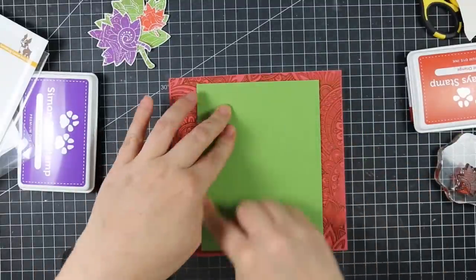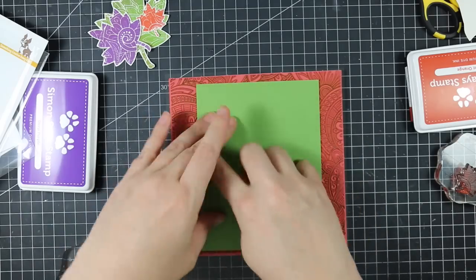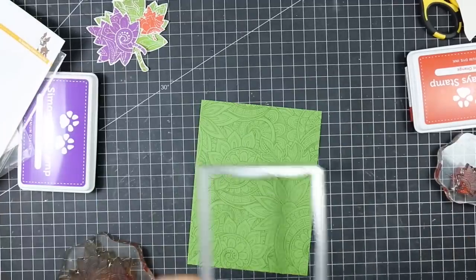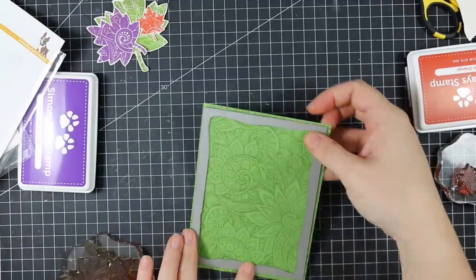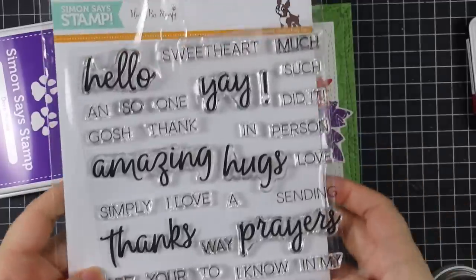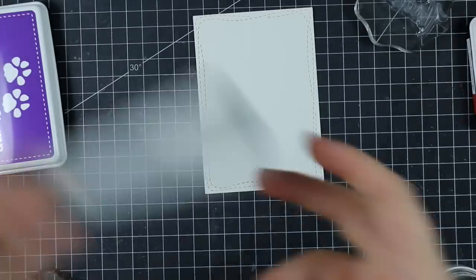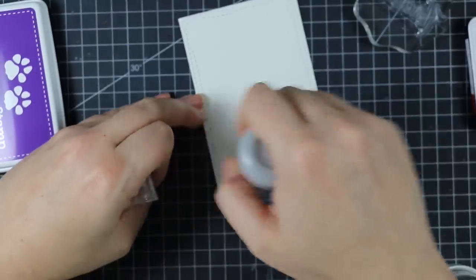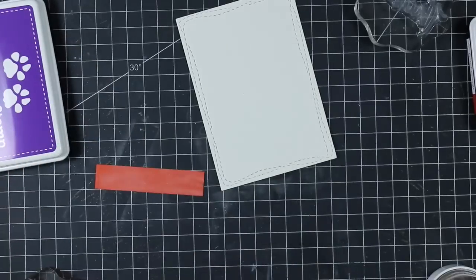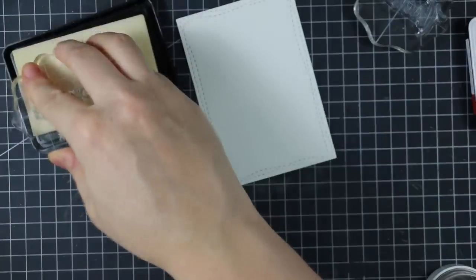I can't help but use the stamp set and this background together because they coordinate so nicely — I love this background. I inked it up with the green leaf ink and pressed my cardstock onto it with my fingers, then ran it through my Big Shot machine with the largest of the Simon Says wonky stitched rectangles dies. Then I used the second largest size to die cut some of the ivory cardstock, and I'm using my anti-static powder tool on that and on a little scrap of burnt orange cardstock. I'm using sentiments from the Remarkable You set.